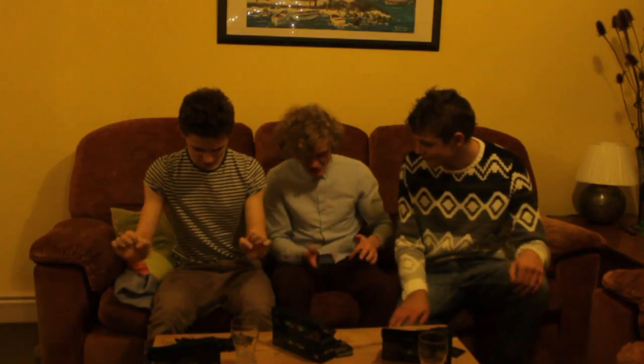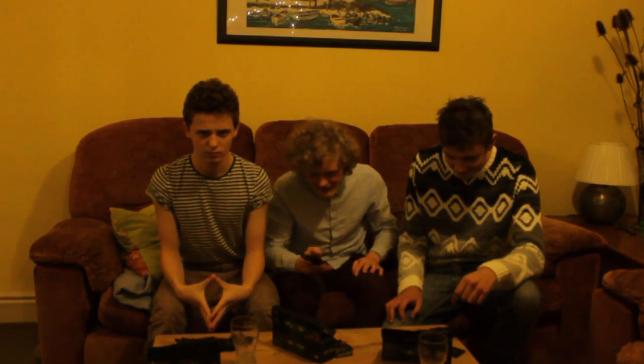Ready? I'm ready. So I'm going to press start on the timer — I've got it in front of me. Does it vibrate when it's finished? No. Okay. Hands on your lap, hands on your lap. Three, two, one, go.